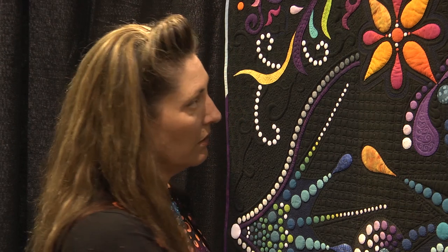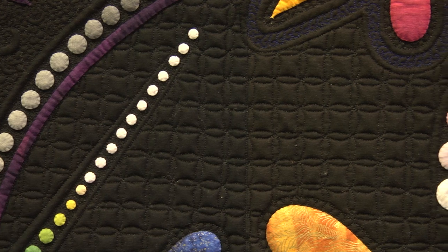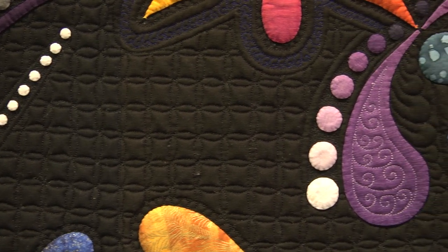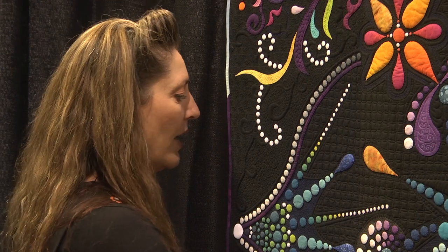I just love dots, and then with the quilting I wanted a secondary design, because this is a dot mandala, but then there are the mandalas like the coloring kind — and that's what this is representing.